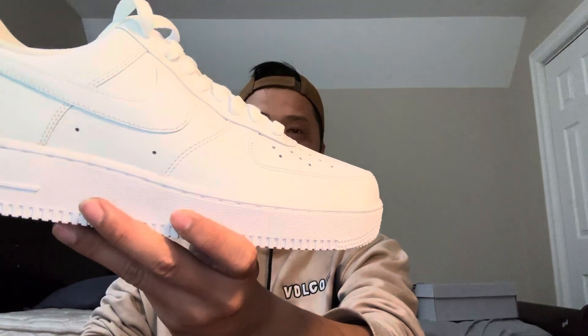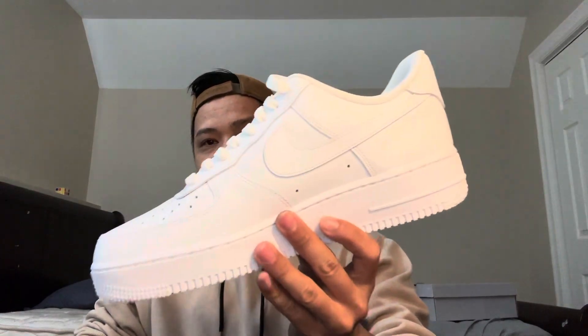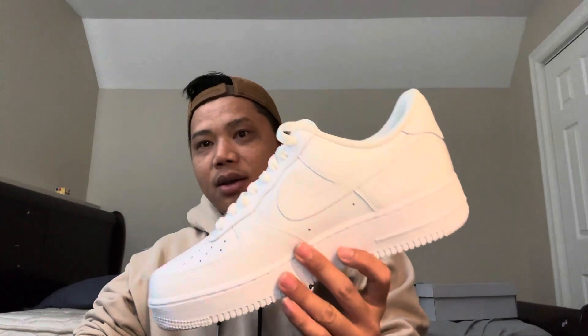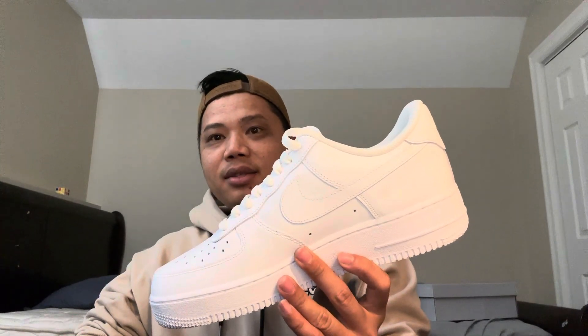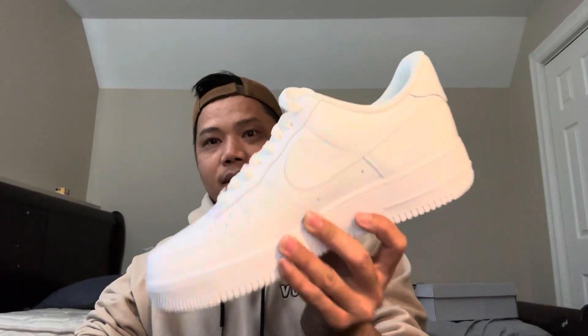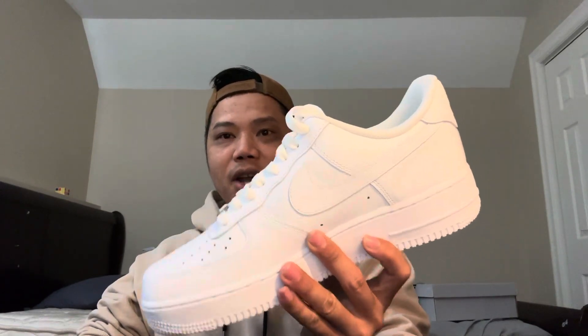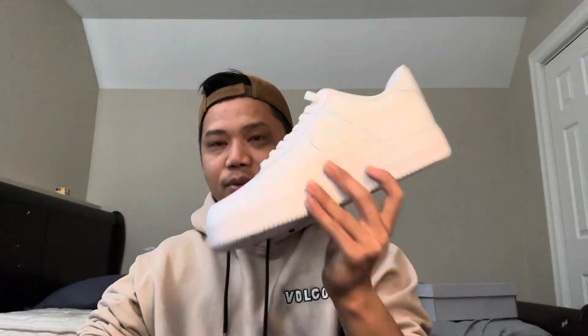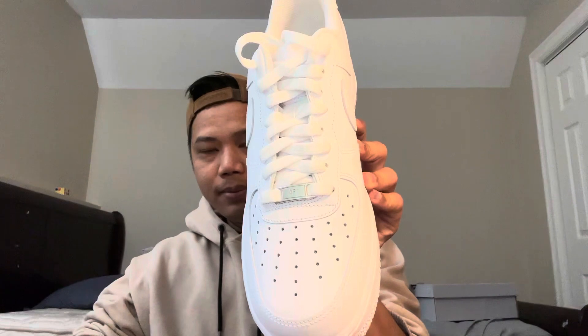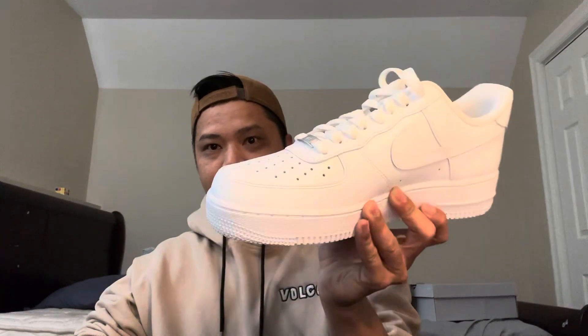The Nike Air Force One. This sneaker is popular and it is true to size. It means, for example, if your sneaker size is 10 or 10.5 US, when you buy this sneaker you just choose size 10.5 US and it will completely fit your foot.